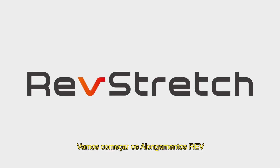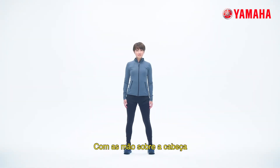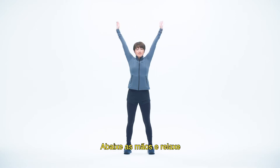Let's start the Rev Stretch. Stand with your legs shoulder width apart. Fold your hands together over your head with your palms facing upward and stretch your upper body. One, two, three, four, five. Lower your hands and relax.